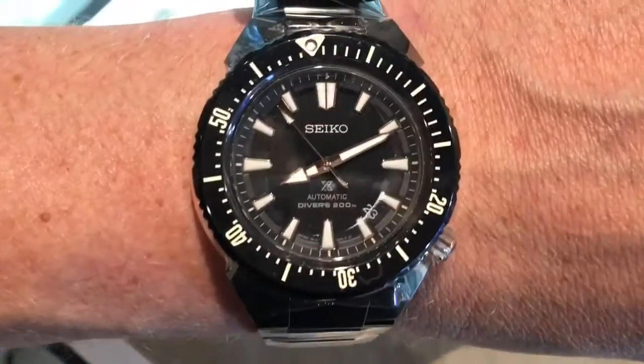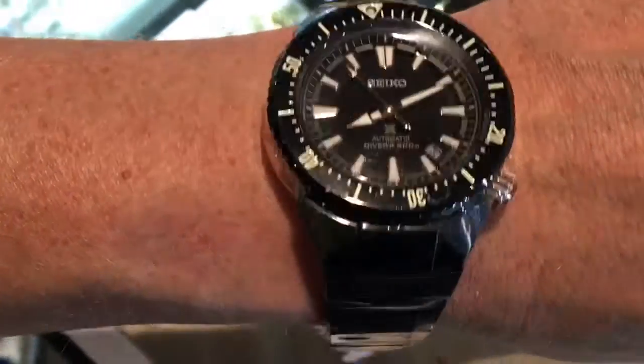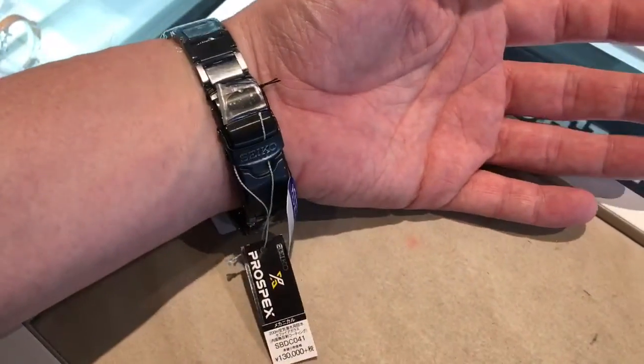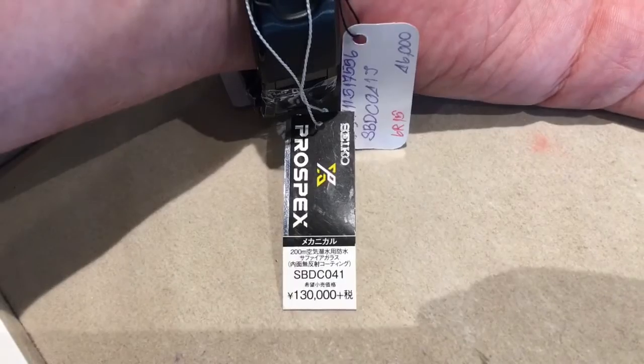Hey guys, I wanted to do a quick overview on a watch I caught a close-up glimpse of, the SBDC041. This is the Prospex Master Series TransOcean Limited Edition.